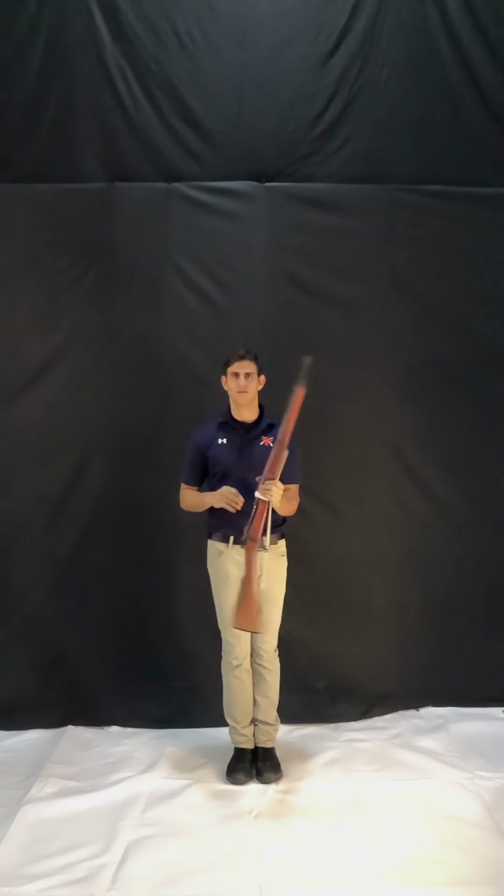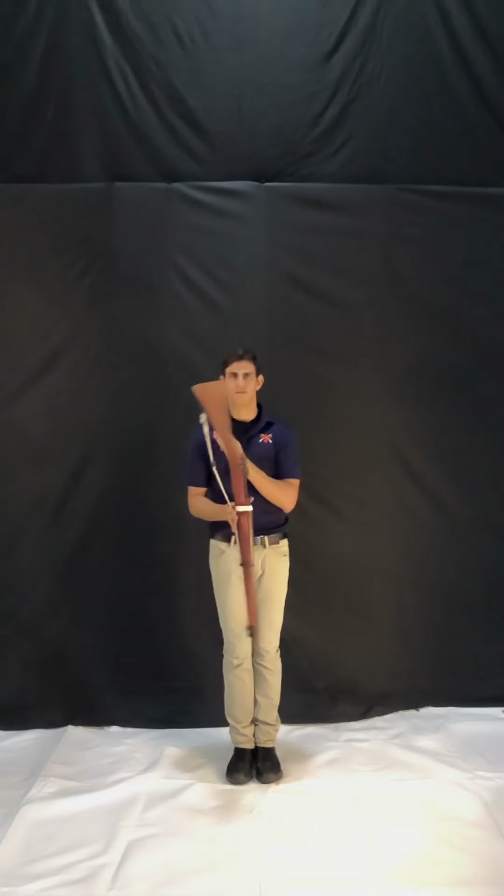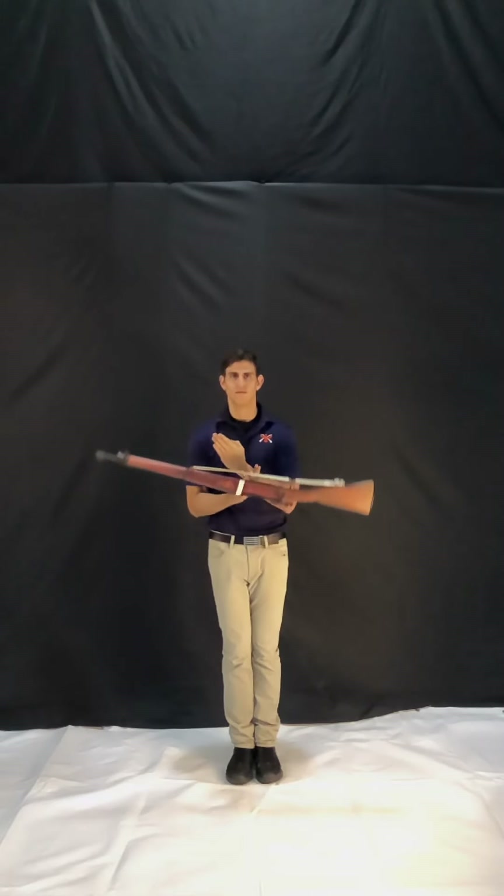The rifle will then rotate in your left hand 180 degrees, and you'll place your right hand back on the rifle when it's parallel with the ground. This effectively resets your position, and now you'll just repeat those motions forever.